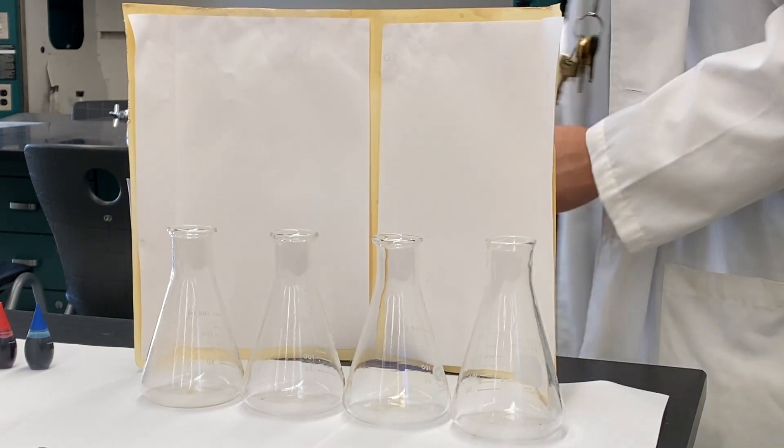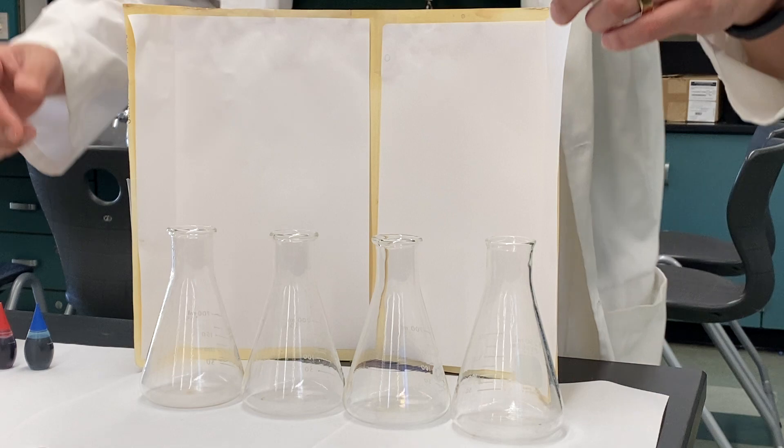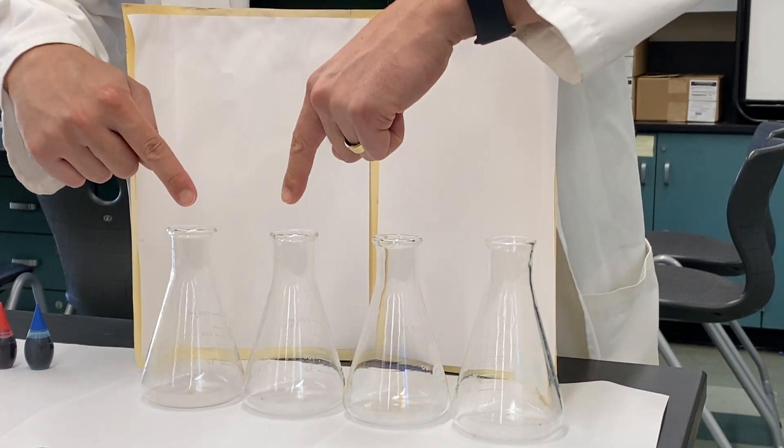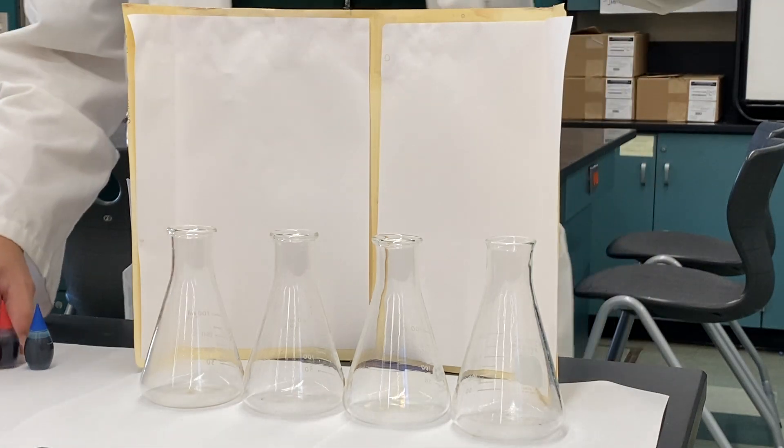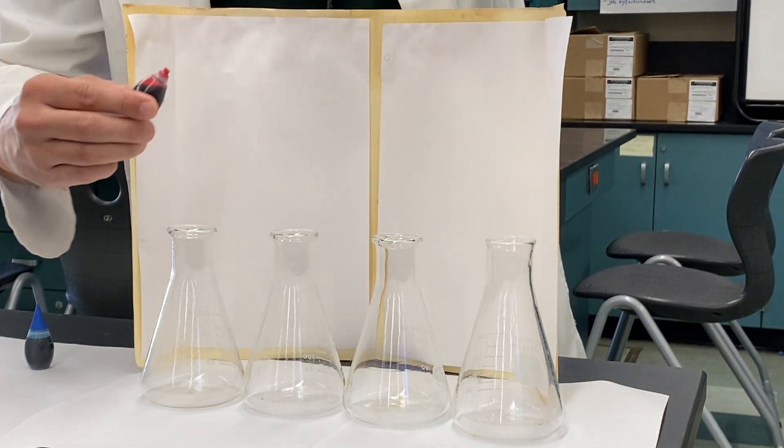All right, so here we have four flasks. In these two I'm gonna put hot water, in these two I'm gonna put cold water, and we'll keep track of what's hot and what's cold with food coloring.